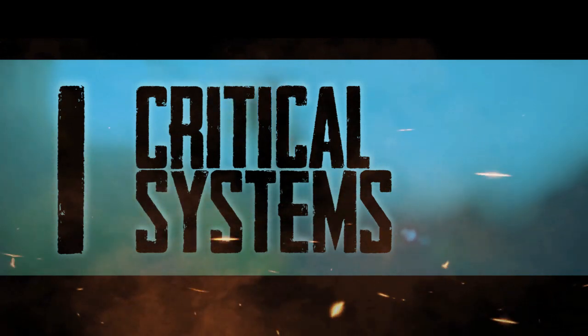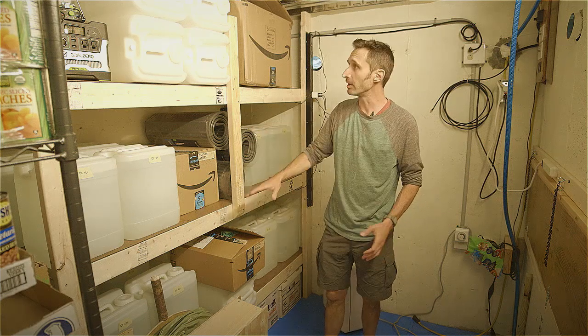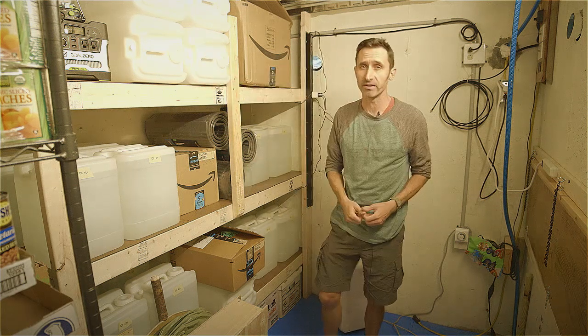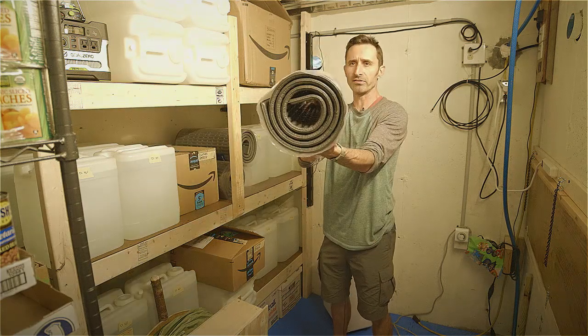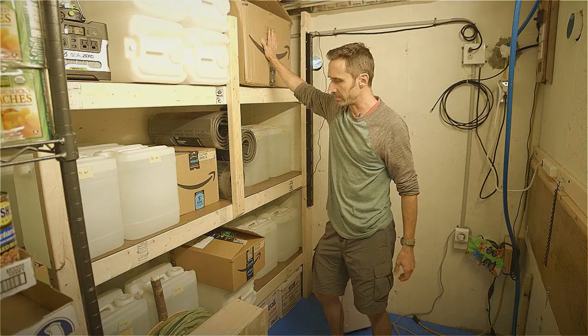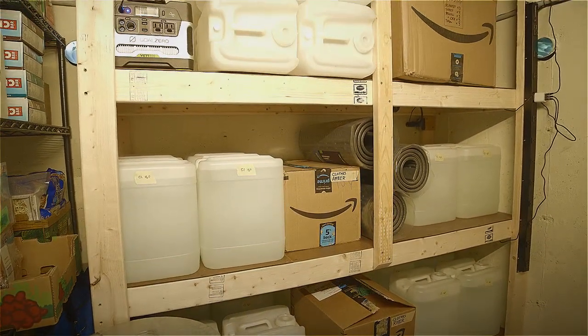This area is the sleeping and living quarters. We have some bunk beds here — at the moment they're being used as storage shelves, since I try to get double use out of everything. Each bunk has its own bed roll. We have blankets and bedding in this bin, and the rest is primarily covered in jugs of water.